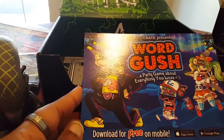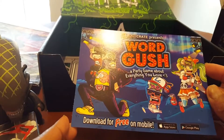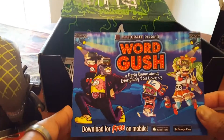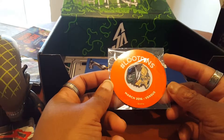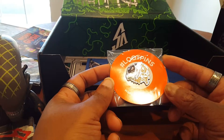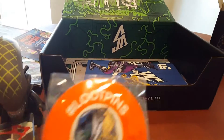This looks like some kind of a mobile game called Word Gush. I don't see a code anywhere — I guess it's for anyone to download. I probably won't get it anyway, so if you see it, have fun with it. And then finally, the pen. March 2016 theme is Versus. I'm really digging this new pen style — actual nice pens, not like the button-style ones.